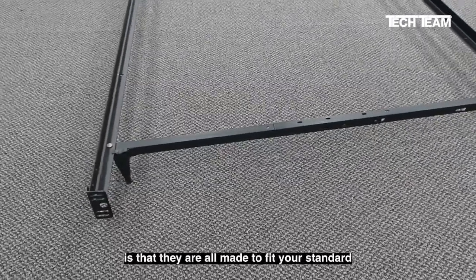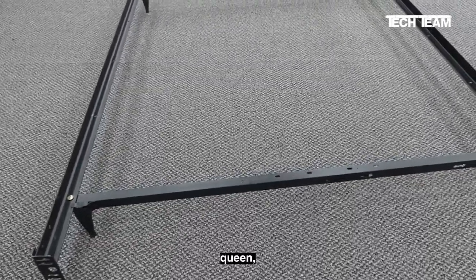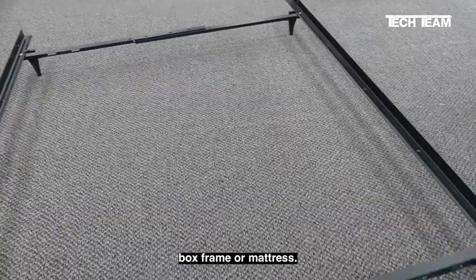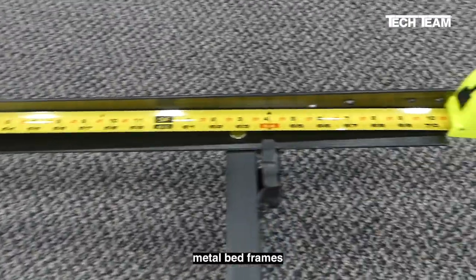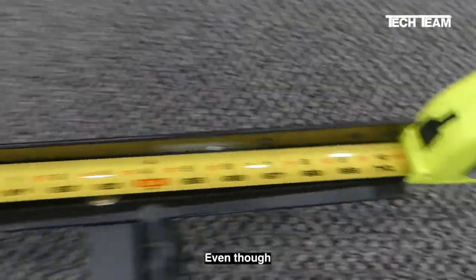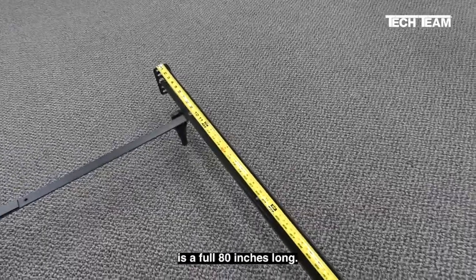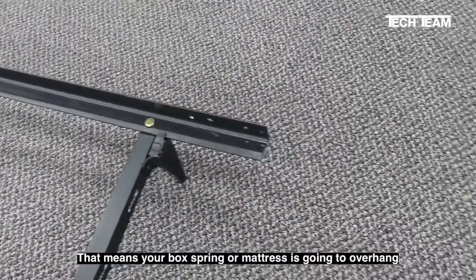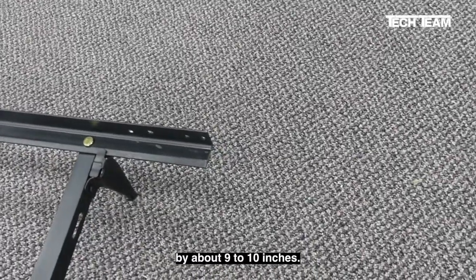The only thing you can be 100% sure of is that they are all made to fit your standard king, queen, double, or twin box frame or mattress. Almost all of these metal bed frames are about 70 inches long, even though your standard king, queen, or double mattress is a full 80 inches long. That means your box frame and mattress is going to overhang this end of the bed by about 9 to 10 inches.